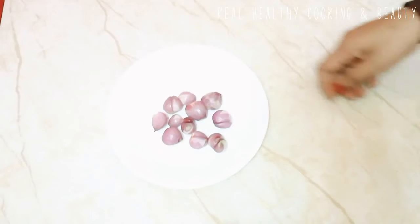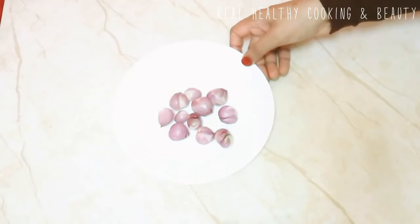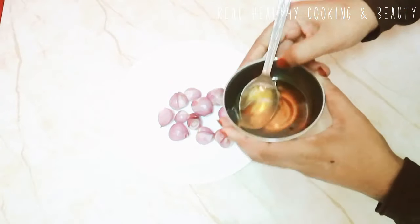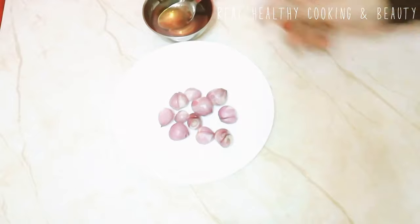Hi friends, we have a few tips here today. We have a small piece of bread. We mix it in a small jar.